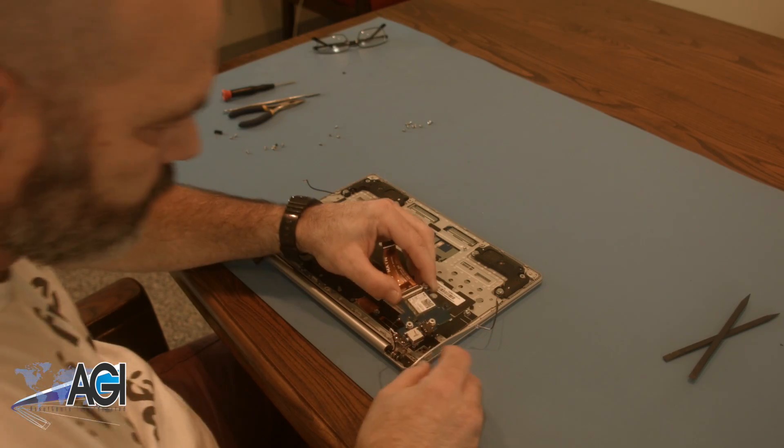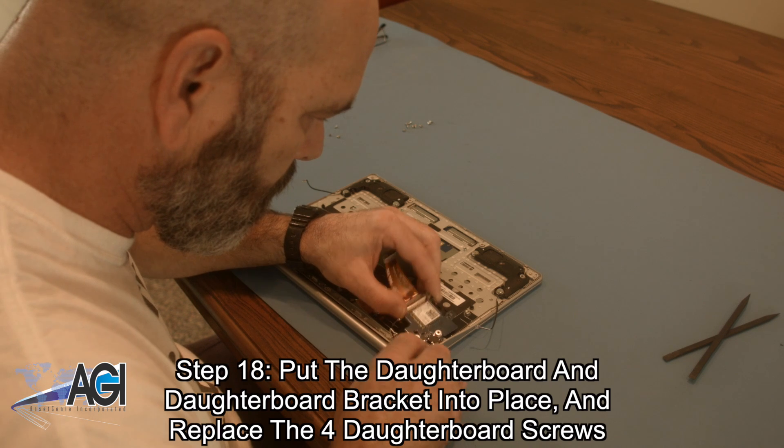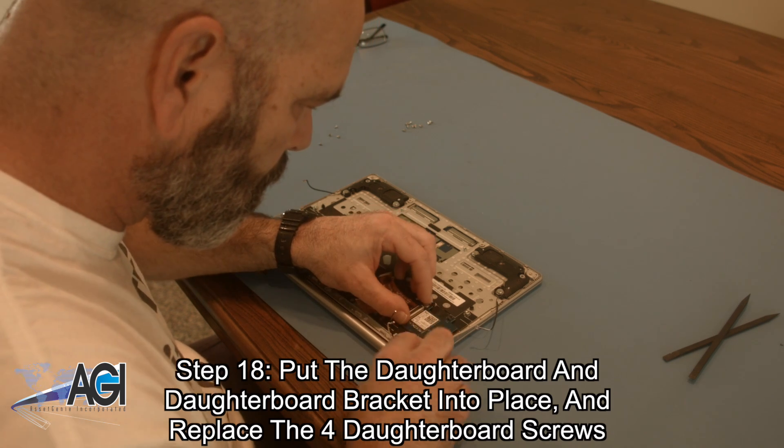Now, you will put the daughterboard and daughterboard bracket into place and replace the four daughterboard screws.